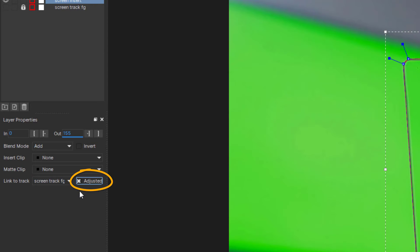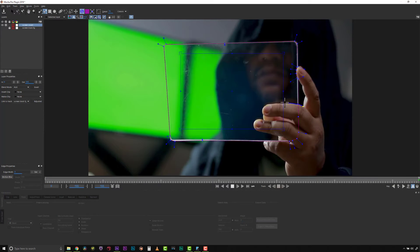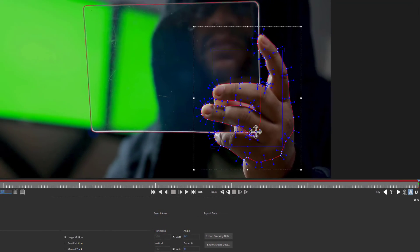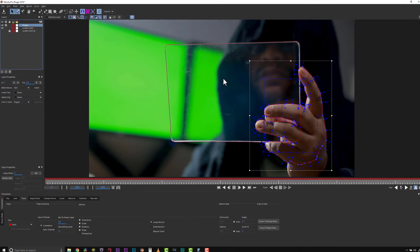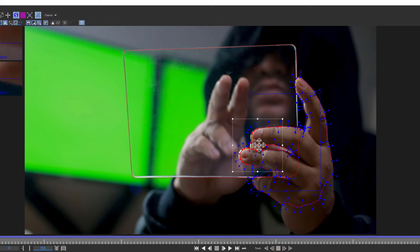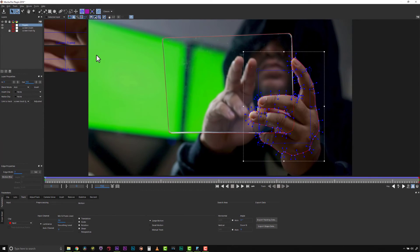It's very important to check the adjusted track checkbox to make sure my track is actually linking to my adjusted track. So now my screen is perfectly tracked and perfectly roto'd throughout my scene. Next I'm going to take that same magnetic tool and draw some points around these fingers because I don't want to do hand roto manually. We're going to call this 'fingers' and link it to our background track. We'll do any corrections needed, and in the new version of Mocha you can use Option+S to snap to the edges. Now we have roto for the fingers.